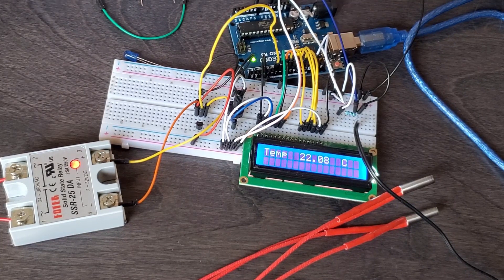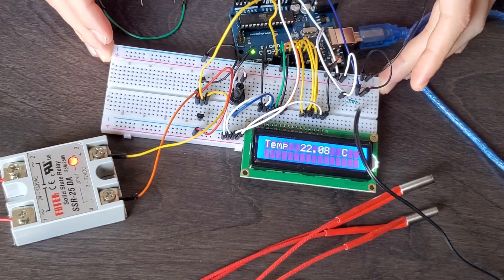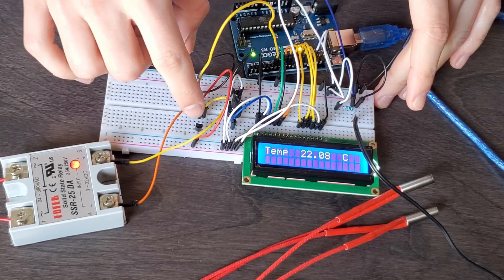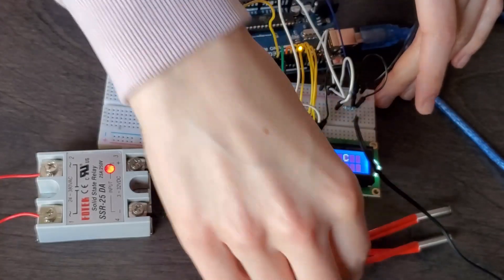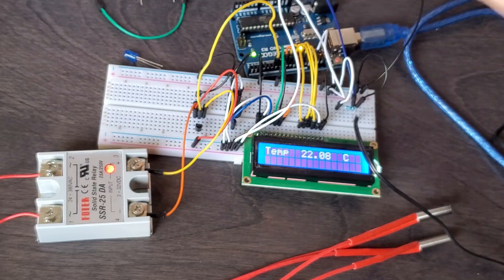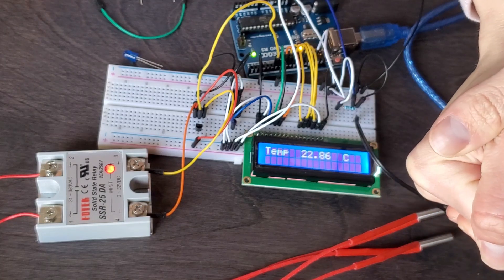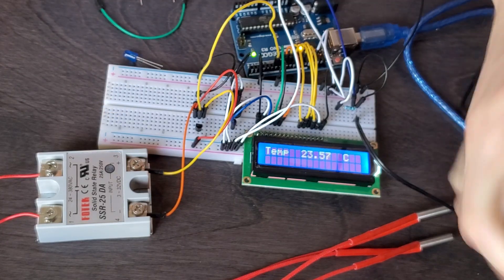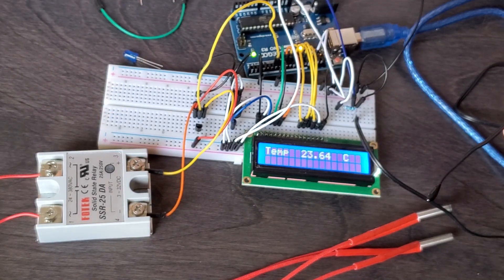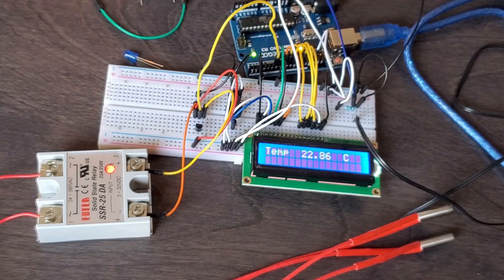I changed the threshold to 23 degrees because it's too hot in here. So if the thermometer reads less than 23 degrees — which it does, at 22.08 — it puts power through the pin, the transistor allows current to flow, and that turns the relay on. Now watch what happens if I make the temperature go above 23 degrees by holding the sensor. It's going up in temperature... 23 degrees — bam, the light is gone. Now if I let it cool back down slowly — as soon as it gets below 23, the relay turns on again. Our circuit is working.